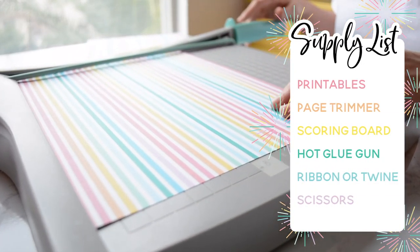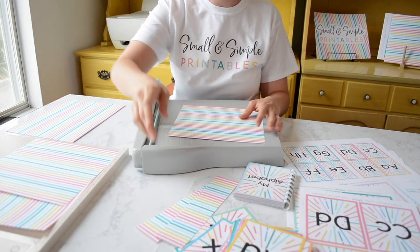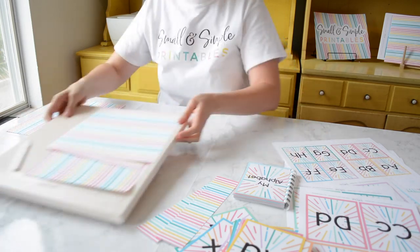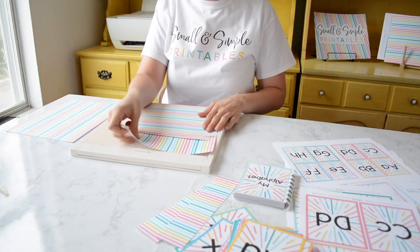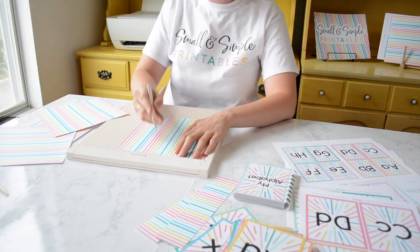We're going to start off by trimming down our page to 9 inches. You're going to do this for however many bunting you want. I like to do them in odd numbers. Then we're going to go ahead and score down the middle with the lines at 4 and a quarter.